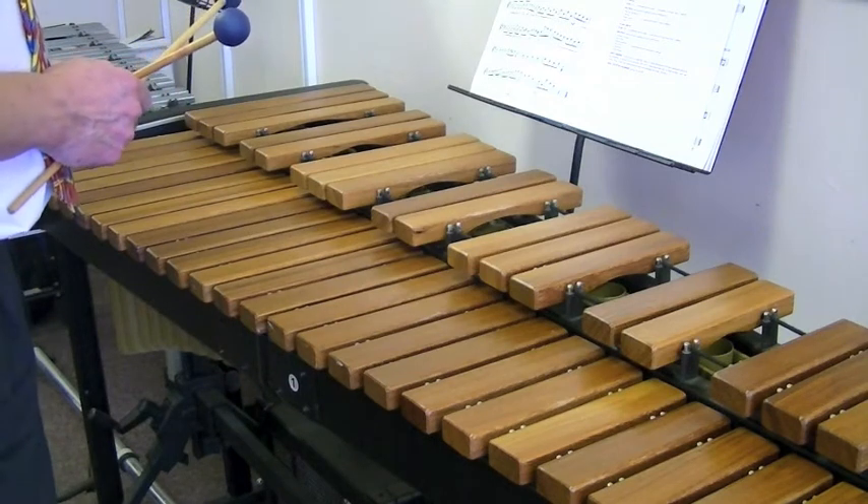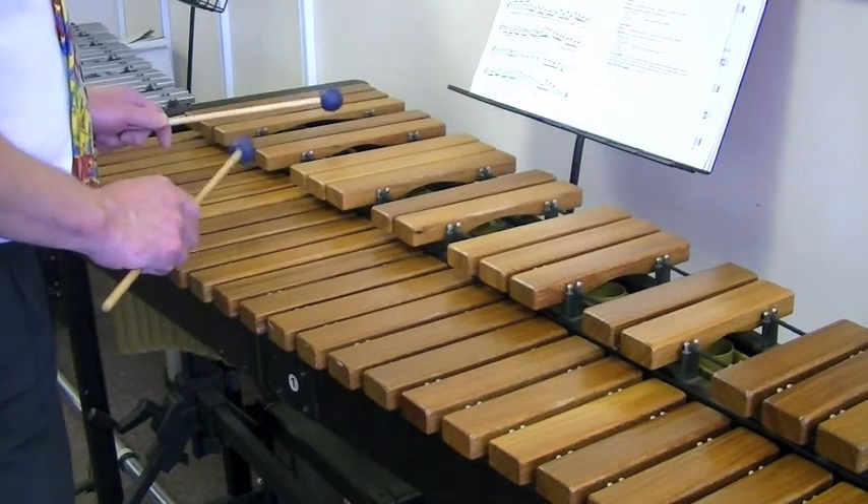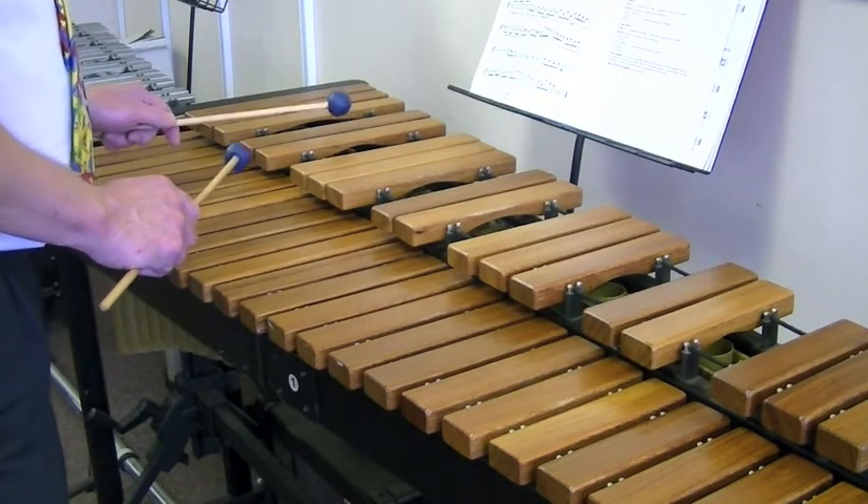Okay, and here we are with even notes, E Flat Major. One and two and three and four and...